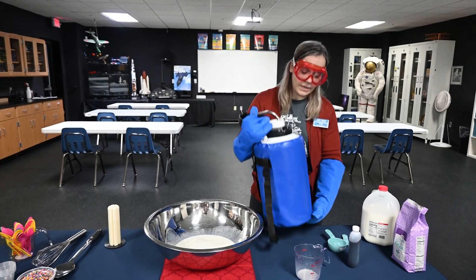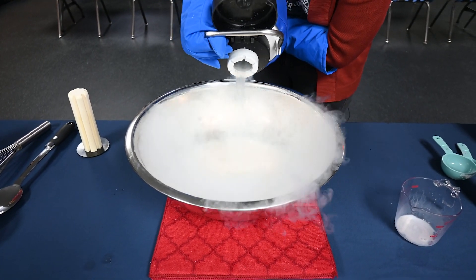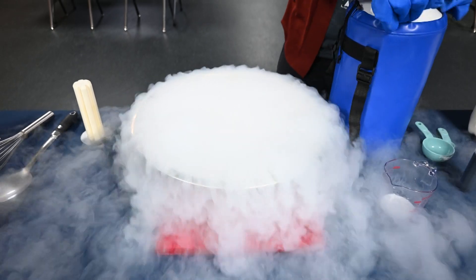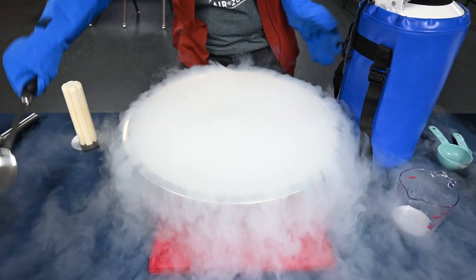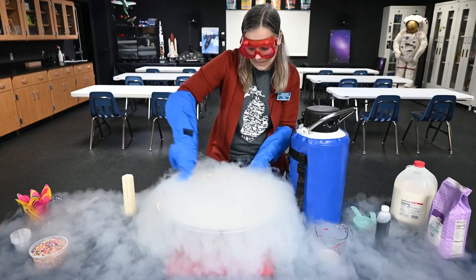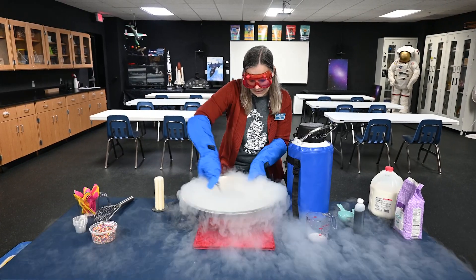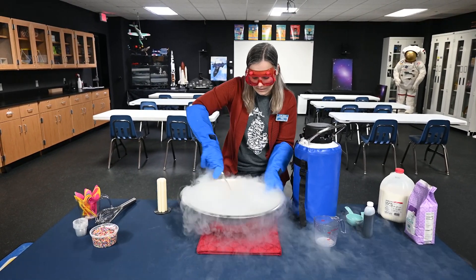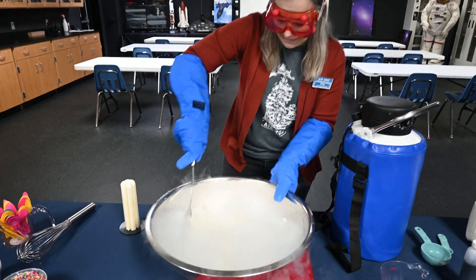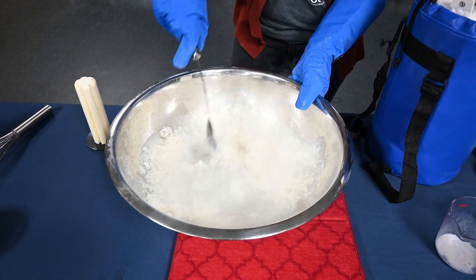All right, so as I pour this liquid nitrogen, we're going to see a lot of vapor forming — that big, amazing cloud — and we are going to stir our ice cream up. Check it out. I can feel it turning into a solid, and we're getting some beautiful ice cream right here in the middle, ready to scoop and serve.